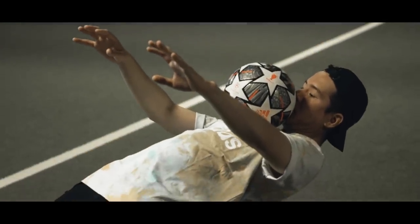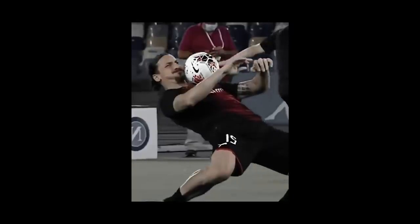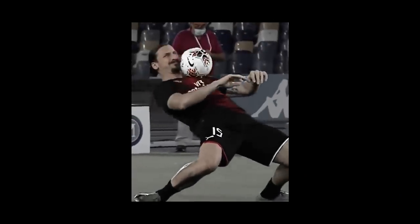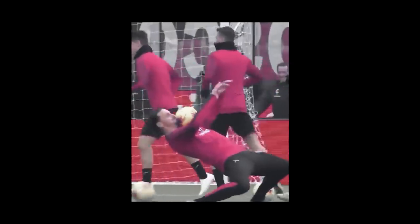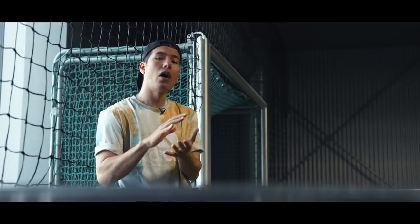Even though he's pushing 40, Zlatan is one of the most acrobatic players in the game. But we're not going to talk about how he is in the game — we're going to talk about what he does before the game, and that is being an absolute baller. So I'm going to give you a few pointers on how to do the really, really low chest stall.